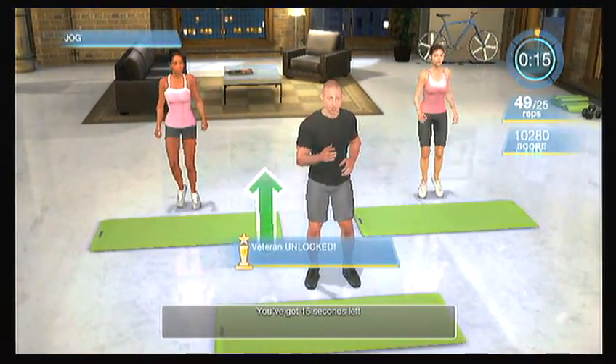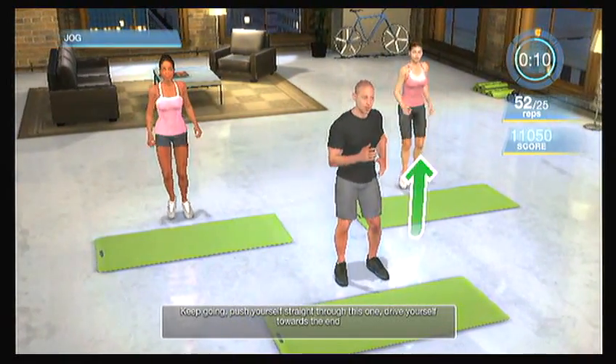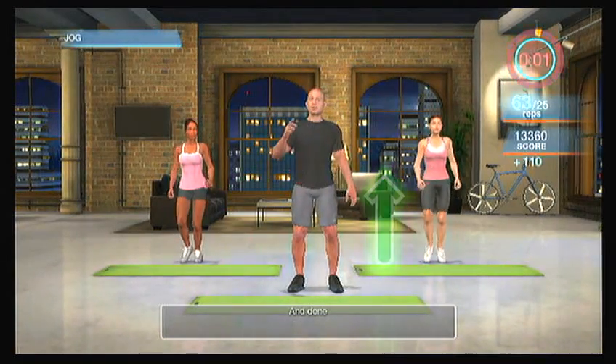You've got 15 seconds left. Keep going. Push yourself straight through this one. Drive yourself towards the end. Keep pumping those arms, lifting those knees up. You've got five seconds — you're almost there. Keep going. Three, two, one, and done.